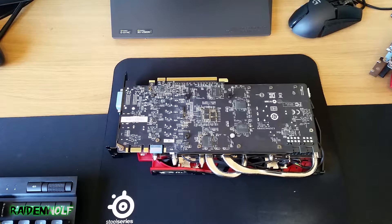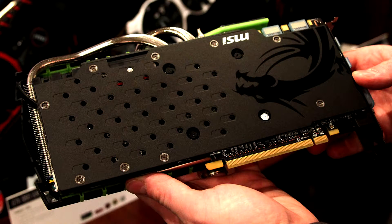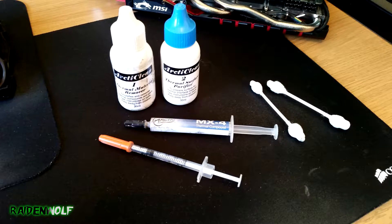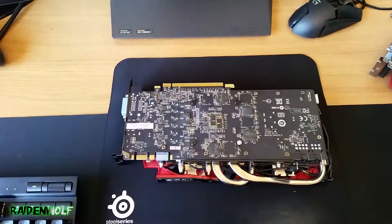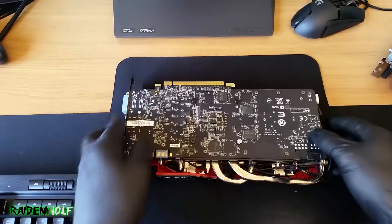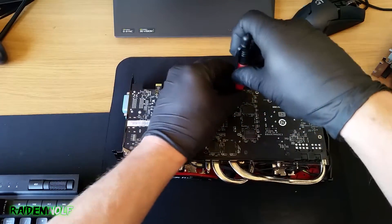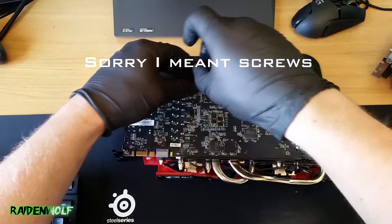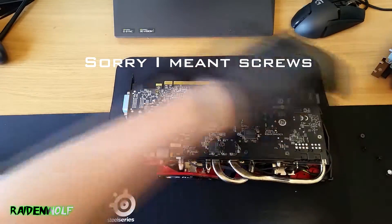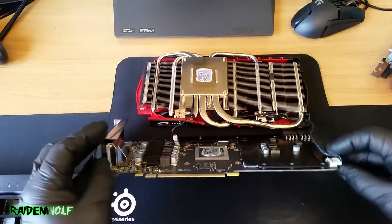One thing that always bugged me about the MSI GTX 970 graphics cards is that they never included a backplate — they did on the 100th anniversary edition — and I found that this card really needed one. Today we've got some Arctic Clean, and we're going to use MX4 and Liquid Pro. I'm not sure which thermal compound I want to use permanently, so I'm putting one compound on each card to compare performance. You might have noticed I used some small pliers to get one bolt out, because MSI puts a tiny sticker on one bolt to prevent people from removing the cooler and voiding the warranty.